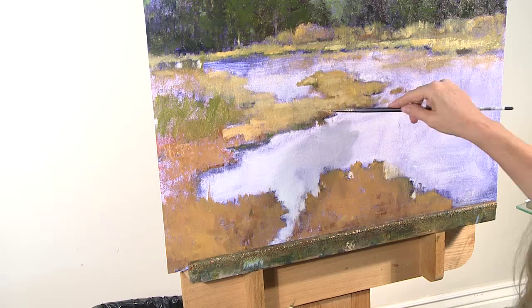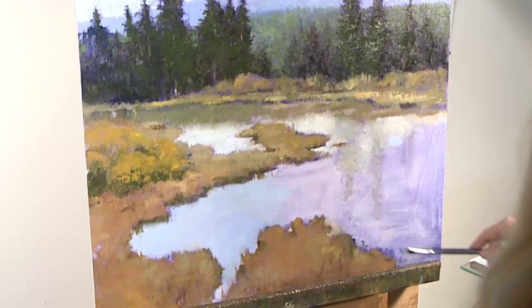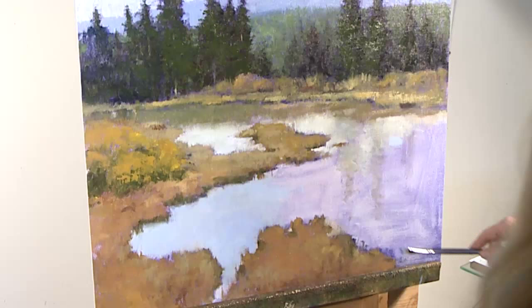My thought process as I'm putting this brushwork in is defining the planes. I just love being able to see some of the history of how this piece came about as well.